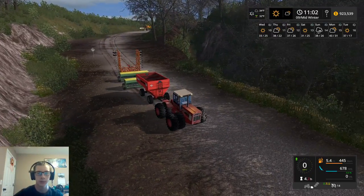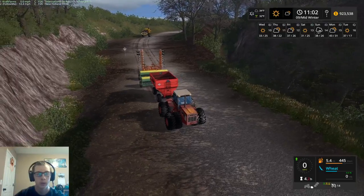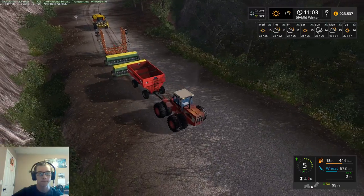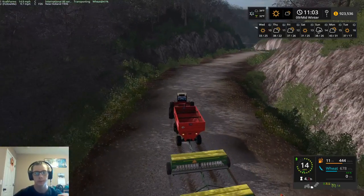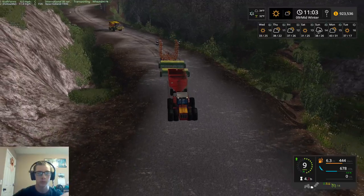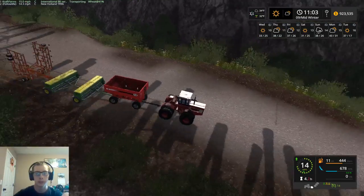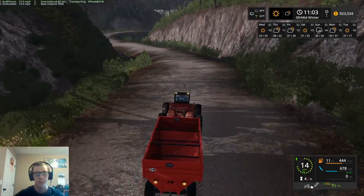We're gonna let the combine catch up here a little bit, and then we're gonna run the same speed that it is going. Because I think it's running 14.4. Alright, and we can go now. Perfect. So now we'll have the combine just a little bit closer than before. Of course, we are going a little bit faster than the combine is, so we will get ahead a little bit. But it won't be as bad as it was before there.